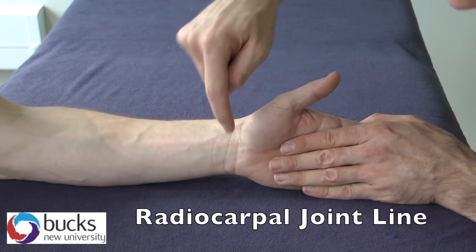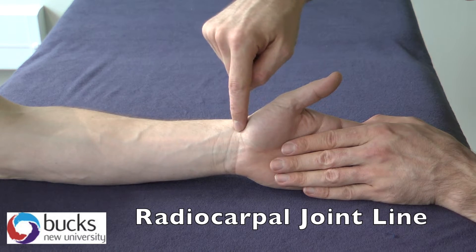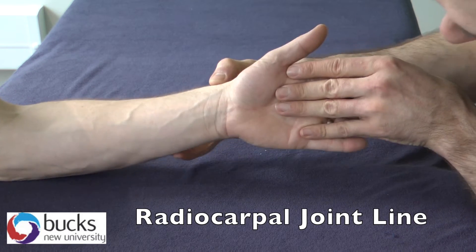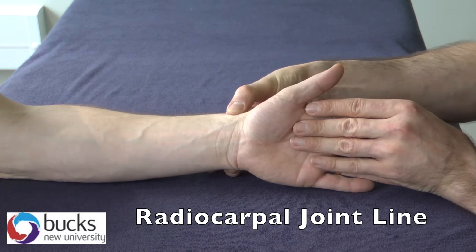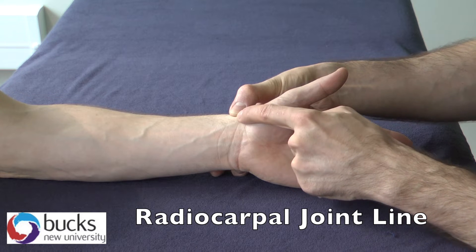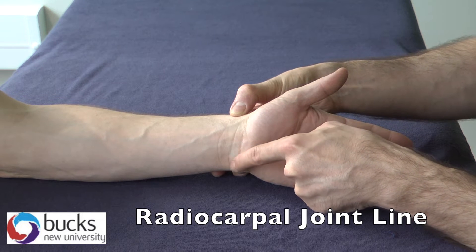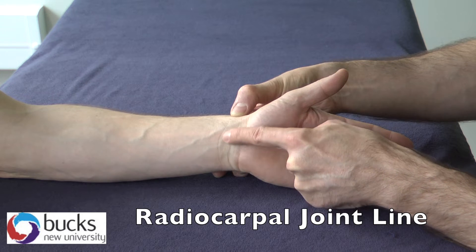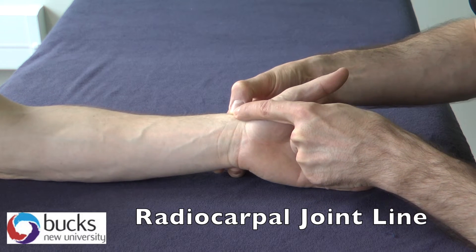For the radiocarpal joint line, we're looking at the joint line just in here. To find it, we need to find the radial styloid and also on this side the ulnar styloid. Once you find the two styloids, essentially what you have is a curve that is concave — so it runs in like that from one to the other.